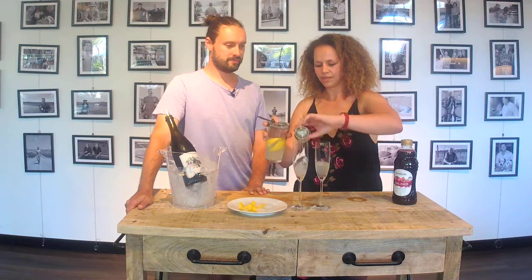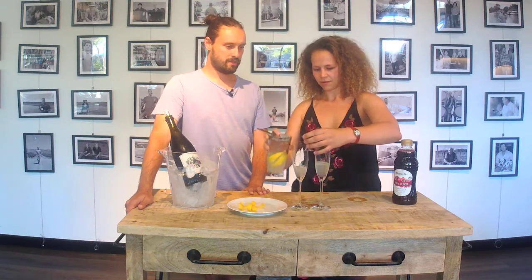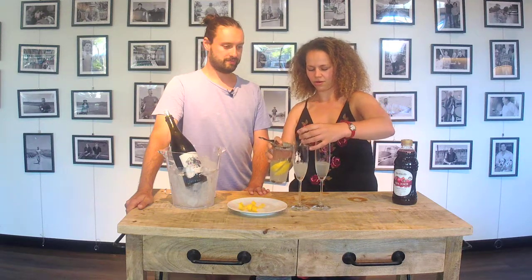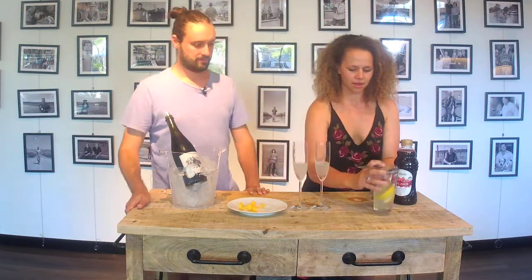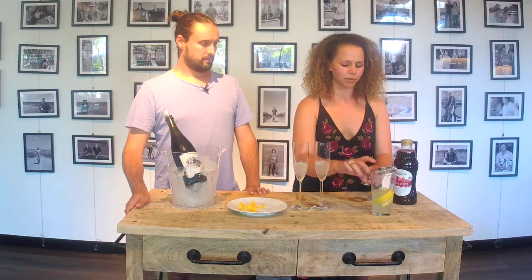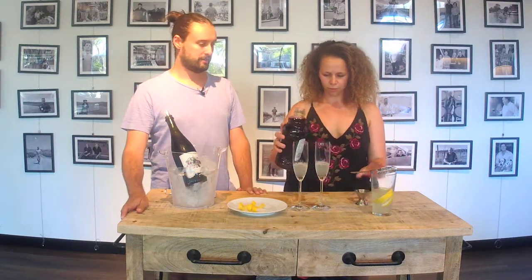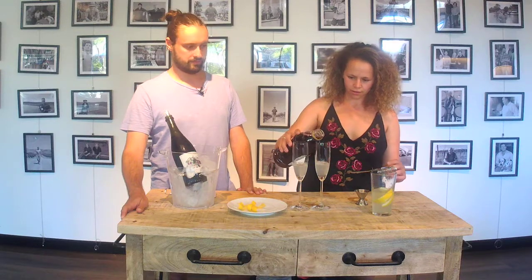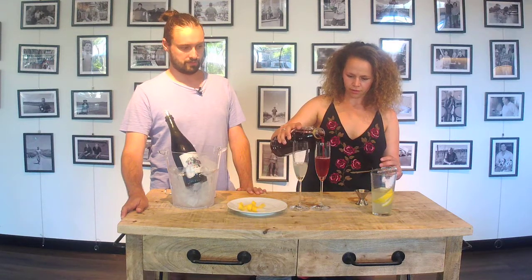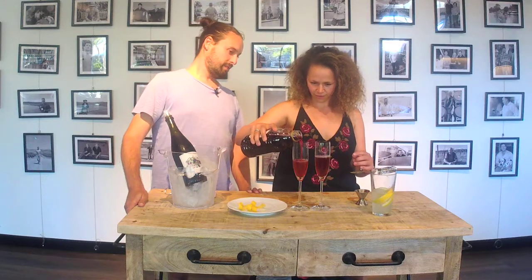We're doing a glass each today. I'm just going to pour that back in there. Next we've got the pomegranate juice — roughly about the same amount, about a third of the glass. We'll pour that straight in. Perfect, I think that's lovely. What a nice colour.